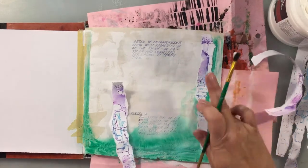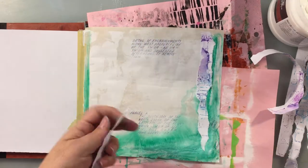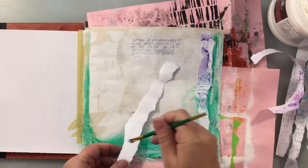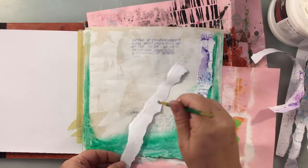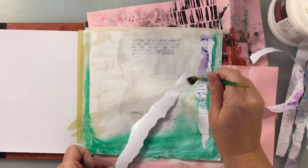Those gelatos are water soluble, so if I get them wet they will move again on me. So I'm working hard here not to really brush at it very much.